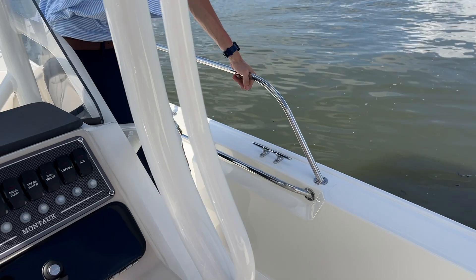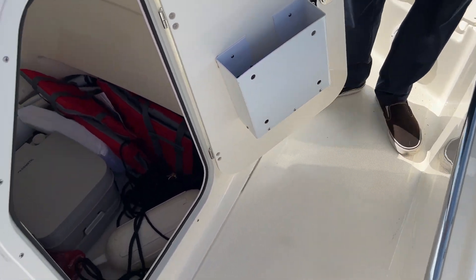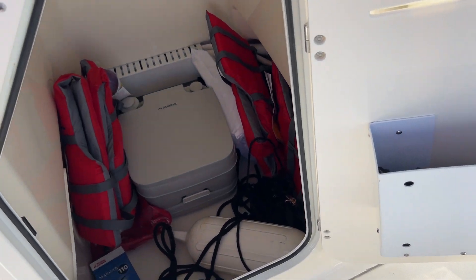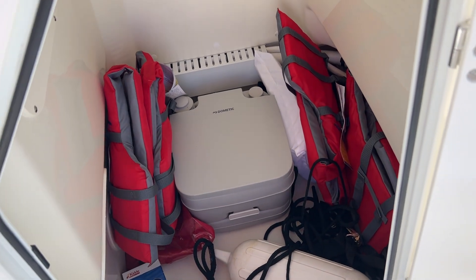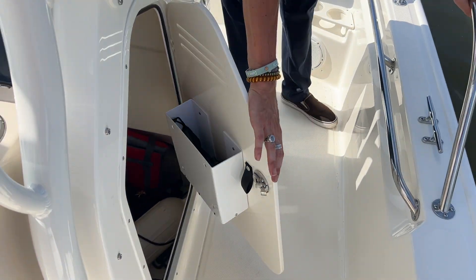We'll step on back a little bit. I want to bring your attention to over here on the starboard side of the console. You do have a full head on this boat — you're able to step down in there and close that door behind you. You've also got tons of room for storage in there when the head's not being used.